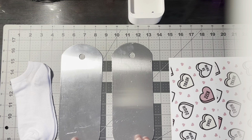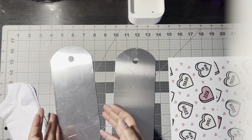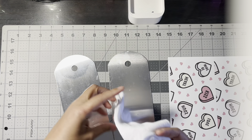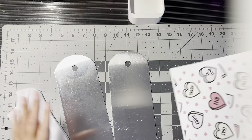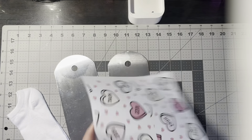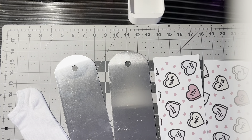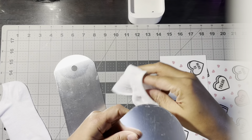Let's go ahead and get this assembled so that we can put it on the heat press and get it sublimated. We have the two metal shims here. I have some no show anklets — these are polyester no show anklets. I purchased them in a big huge pack in bulk off of Amazon. We've printed out our design here. What we're going to do is cut this straight down the middle here. Then we're going to take our sock and I'm going to have the hole facing me so that I can put the sock on.